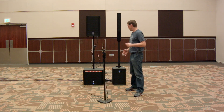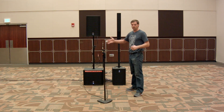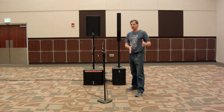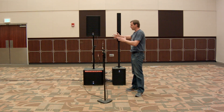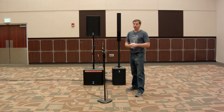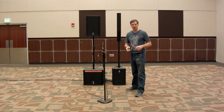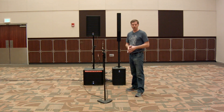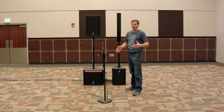I brought these speakers out away from the wall to avoid coupling. If you're eight feet away from the wall and bass goes back to the wall and returns, that's 16 feet, which works out to somewhere around 70 Hz. We wouldn't want cancellation there, so that's why they're placed far from the wall — to get accurate measurements.